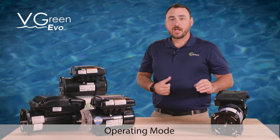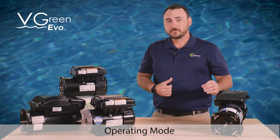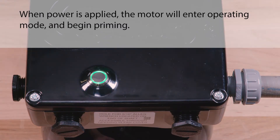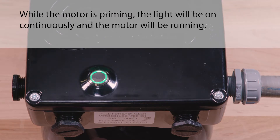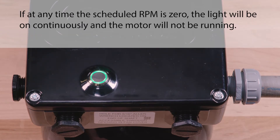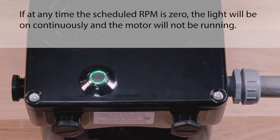During operating mode, the button light will function as follows. While the power is off, the light will be off and the motor will not be running. When power is applied, the motor will enter operating mode and begin priming. While the motor is priming, the light will be on continuously and the motor will be running. When priming is complete, the motor will enter the program schedule — the light will be on continuously and the motor will be running. If at any time the scheduled RPM is zero, the light will be on continuously and the motor will not be running.